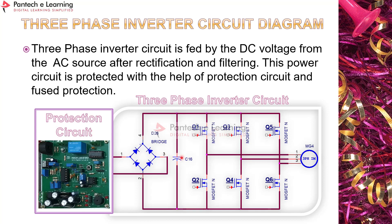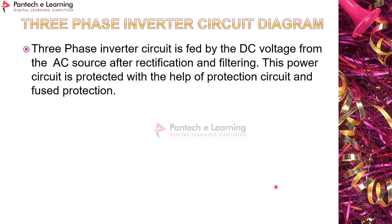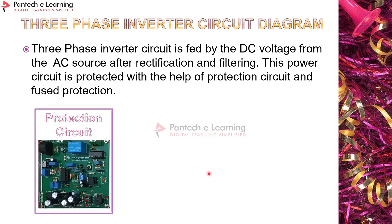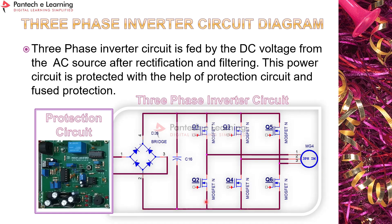You can see the bridge rectifier, filtering capacitor, and six MOSFETs or IGBTs forming the three-phase inverter circuit. Q1, Q3, Q5 are the top-leg MOSFETs and Q2, Q4, Q6 are the bottom legs. As mentioned, S2, S4, S6 in the TLP 250 driver are interconnected for the bottom legs, while S1, S3, S5 are individually isolated for the top legs. This allows the TLP 250 driver board to be used for three-phase or single-phase inverter bridge configurations.